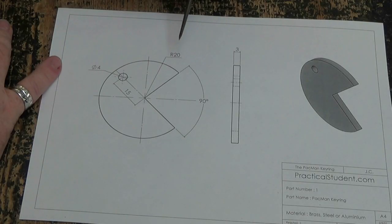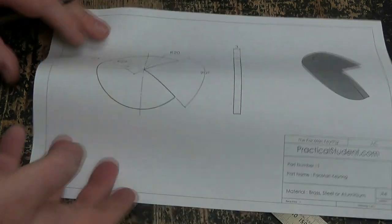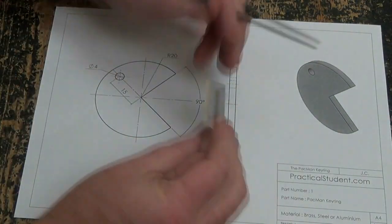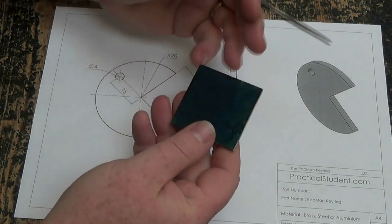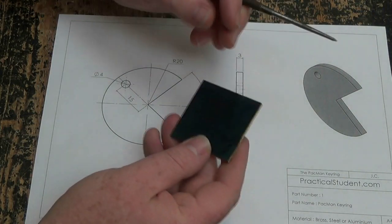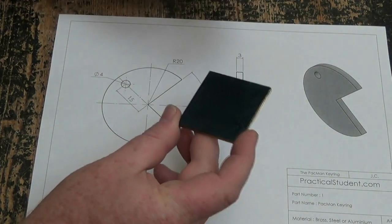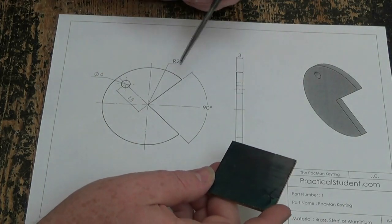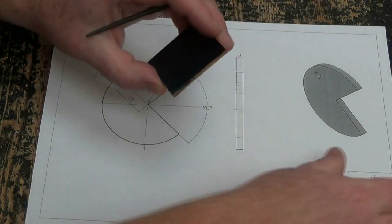Alright, so the project we're going to make here is the Pac-Man Keyring made out of brass. I have a piece of brass here already. So we're going to make it 3mm thick. It turns out it's a nice project in the end when it's polished up and everything. I've blued one side to make it easier, hopefully so the lines will appear better on the camera. I'll have a link in the description to this drawing. Alright, so let's get started.